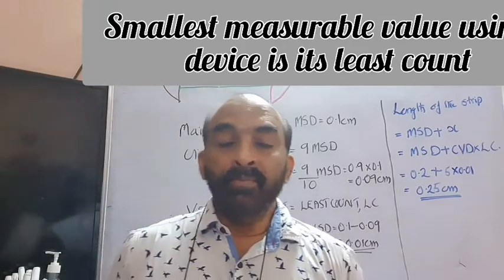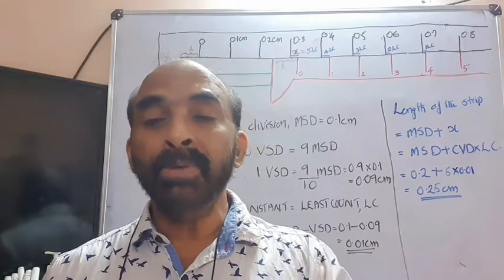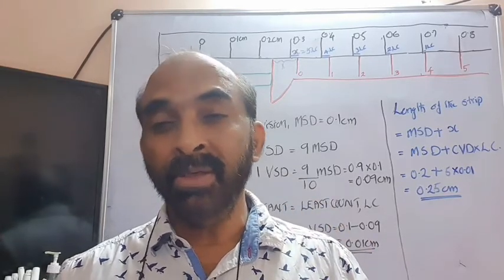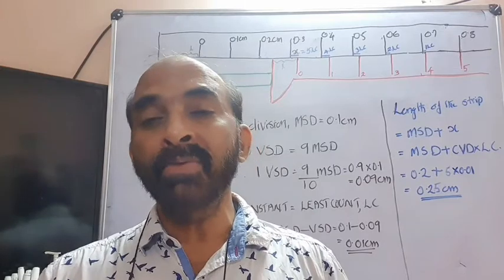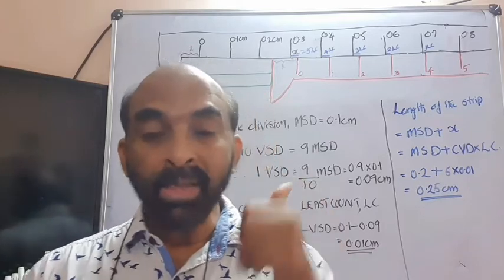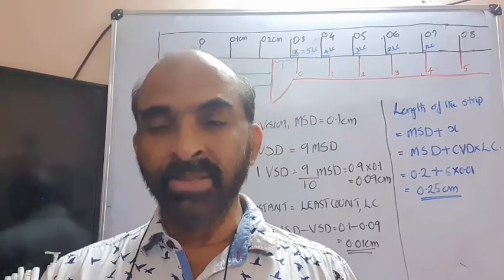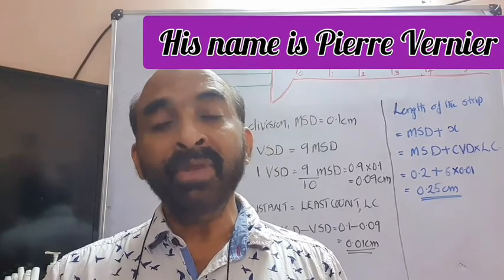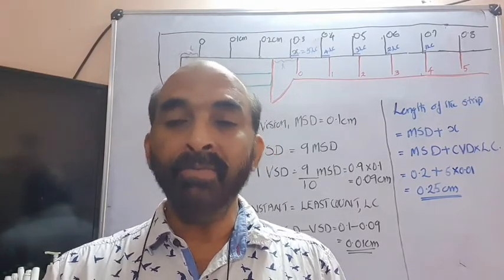We cannot have a still more precise value using a meter scale, because it is practically not possible to divide 1 mm into another 10 subdivisions — the very 1 mm is so narrow. If you divide it, it will be very difficult to observe and get the value. So practically that limitation is there. Vernier calipers is a device designed by a French mathematician in the year 1632, to get more precise values even without subdivisions at a particular level.